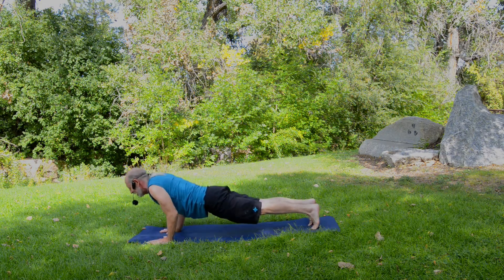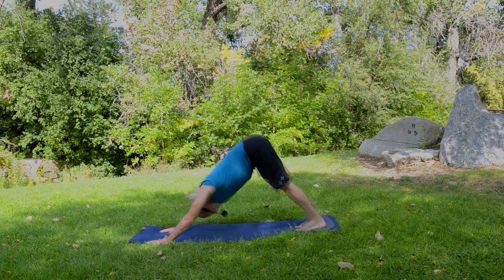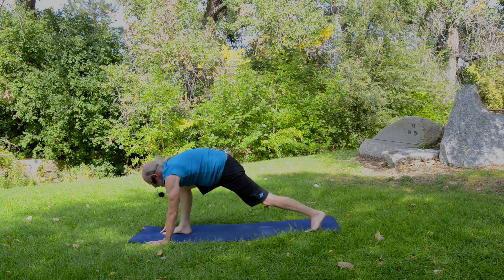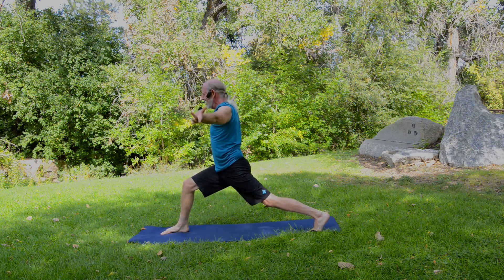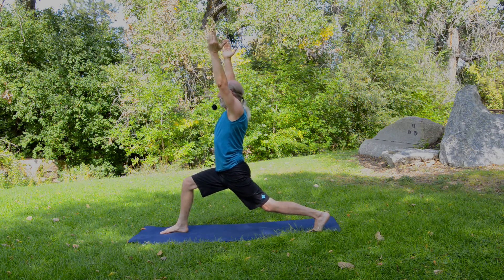Now press to plank and lift the hips into downward facing dog. On an inhale, the left leg rises — step it forward so it ends up between the hands, scoot the left foot over a little bit, and rise into a high crescent lunge on our second side. Left knee bends, reach the arms up, and start to feel that engagement — that strength building — in that left thigh.